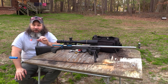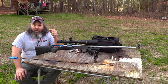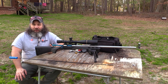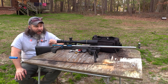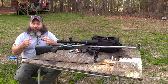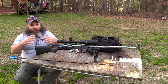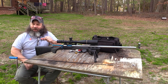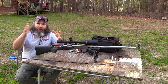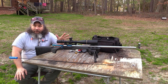Rifle barrels, even really nice match-grade barrels like on this Remington Model 700, are going to have minor and microscopic imperfections in the rifling. As tools cut, they dull and chatter, creating minor imperfections. Those imperfections are going to grab copper off the jacket of the bullets, and that copper will build up in the rifling, causing it to foul quicker and affecting concentricity — if fouling builds up more on one side than the other, it's going to affect accuracy. Breaking the barrel in correctly eliminates that.